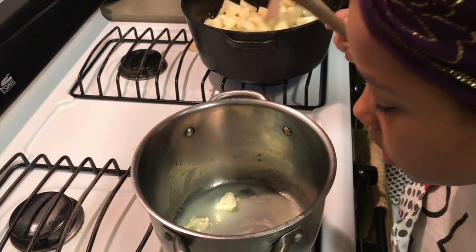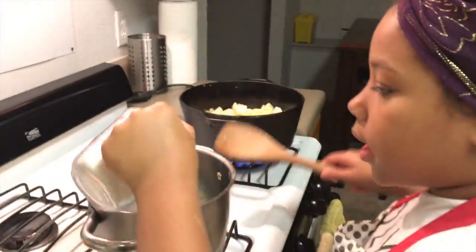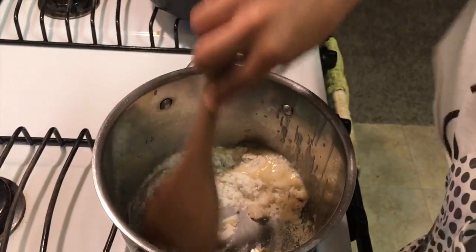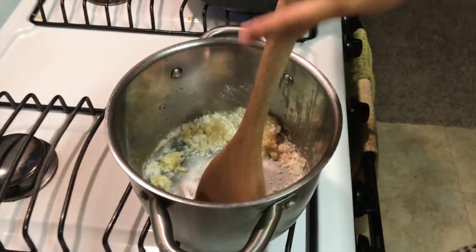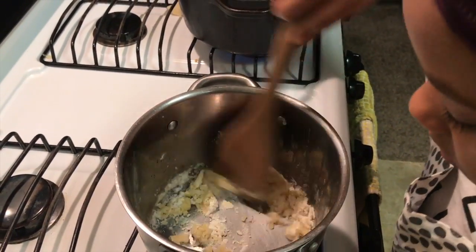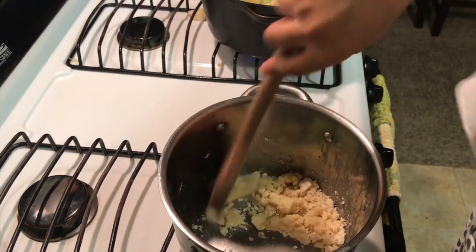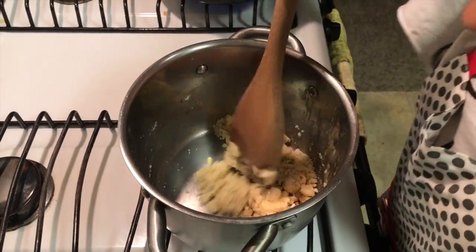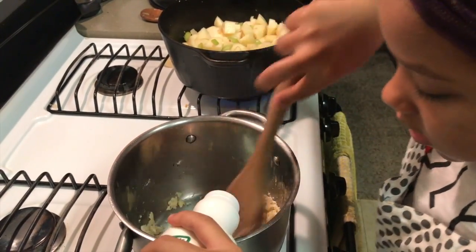The butter is almost done melting. Now my butter is melting and I am going to add my one quarter cup of flour until it becomes thick. Now I am going to add my heavy whipping cream slowly until it becomes a sauce.